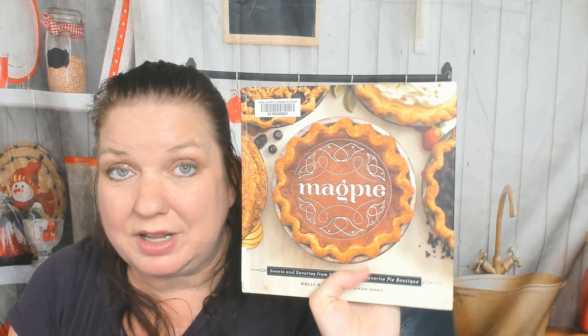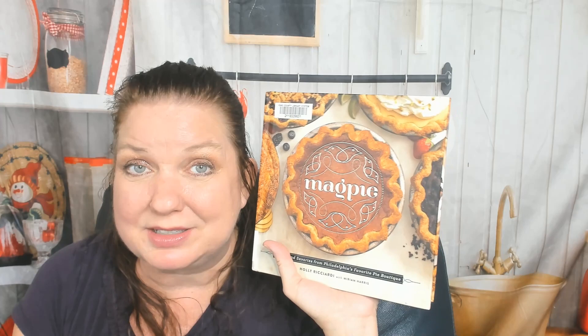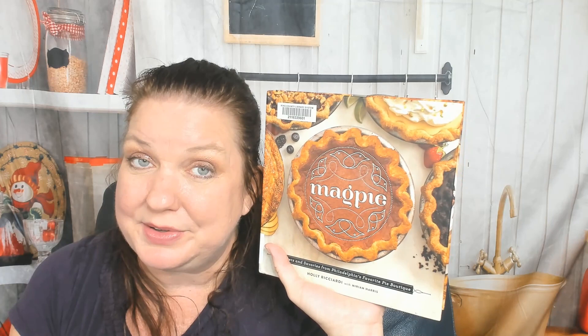Perfectly good pie cookbook, not super comprehensive — I'm not sure if there's a pumpkin pie recipe in there, but you have hundreds of cookbooks with one of those. I need more pictures, so I probably won't buy this after all, but I'm going to give it a good look through before I return it to the library. The photos are gorgeous, the recipes look delicious, and it's super fun. That was Magpie: Sweets and Savories from Philadelphia's Favorite Pie Boutique by Holly Ricciardi. You can see more of our cookbook reviews on our blog cookbookdivas.com — we post to Facebook, Instagram, and YouTube. Please click like and comment if you've enjoyed our content so the algorithms show you more of our posts. Thanks for watching!